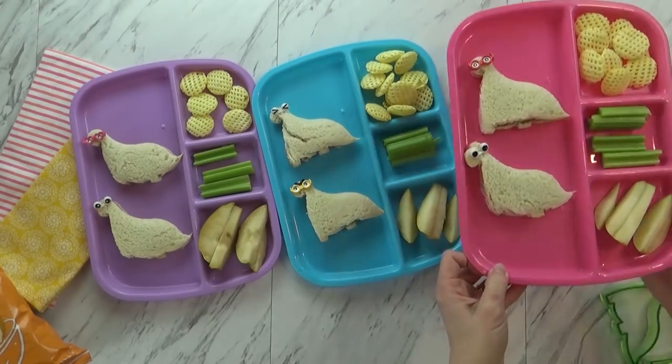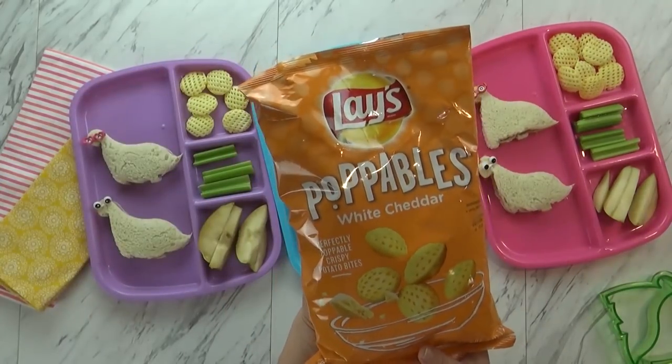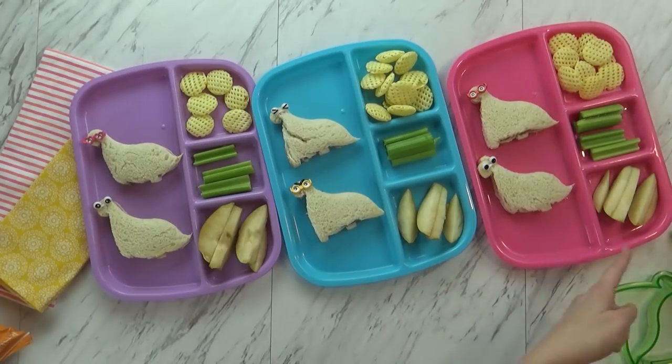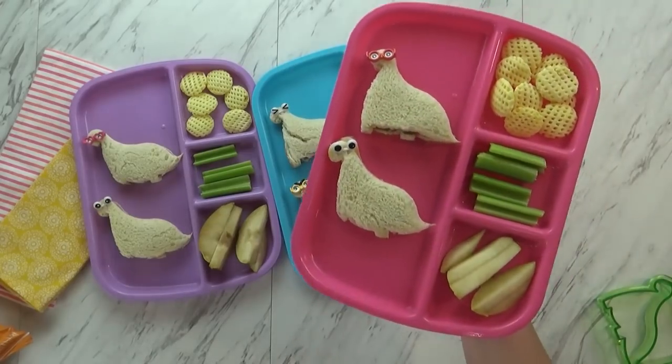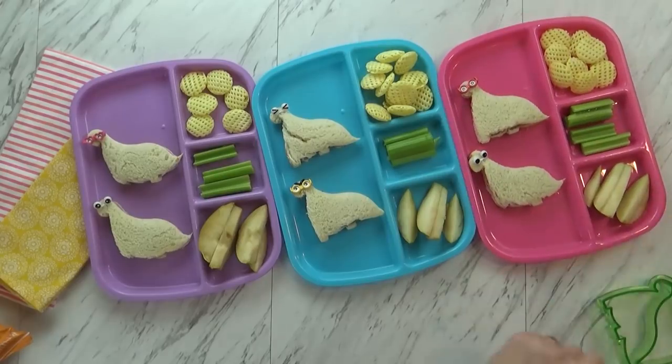Over in this back corner I have some chips today — these are the white cheddar pop-a-walls, they're really good and crispy. We love those. And then we have some apples and some celery. Well, actually these are pears. Lily loves pears and we need to use these up before we head out of town tomorrow. So pears and celery, and that is it for the lunch today because we're just going to have water.